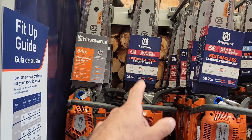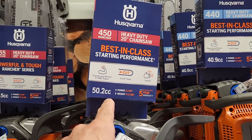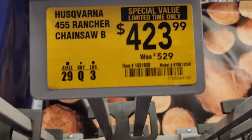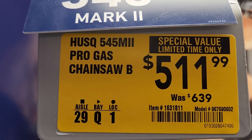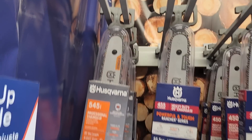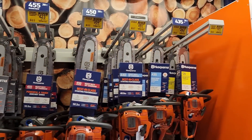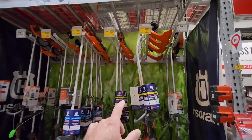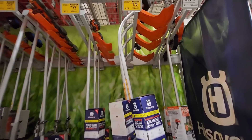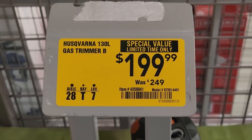Got the 455 Rancher heavy-duty 20 inch — this one's 55 CC. The other Rancher, the 450, was 50 CC. This one is 423, was 529. Then they got the 545 20 inch at 511, was 639. So a bunch of discounts going on for the Husqvarna chainsaws. Looks like they got special values on all the Husqvarna string trimmers too — 17 inch, 130 CC, was 219, now 175.